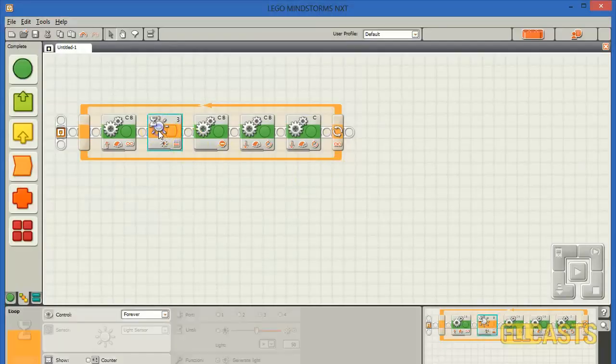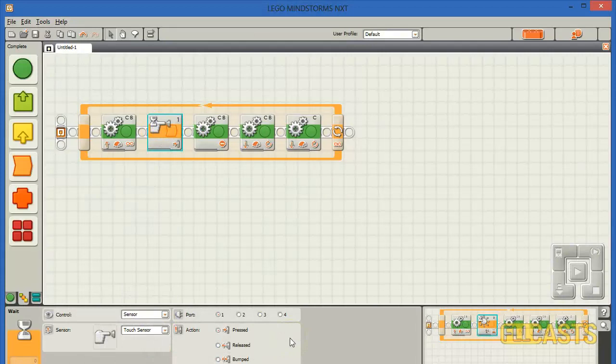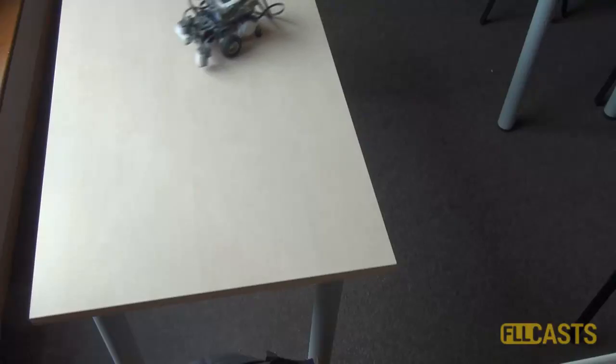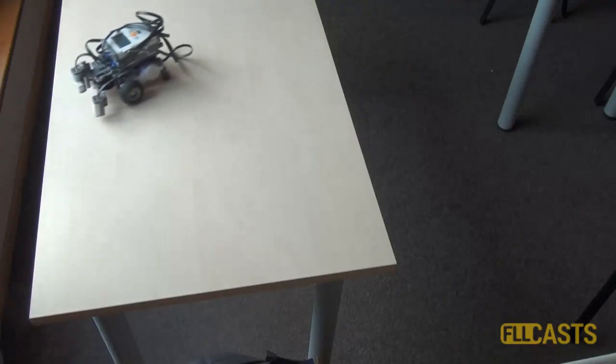Finally, we change the sensor to the touch sensor. Unlike most programs, this time we'll wait until the sensor is released. So this is our third program. Let's try it.